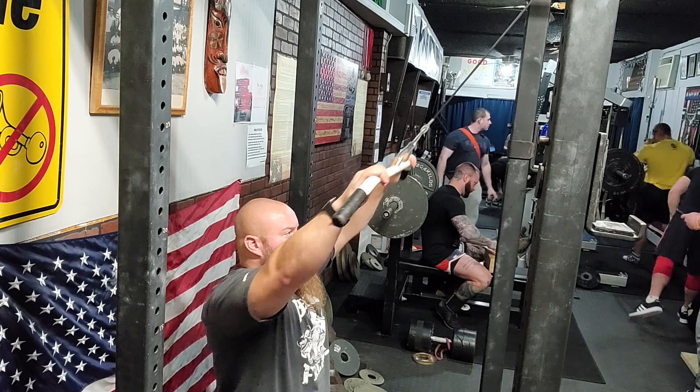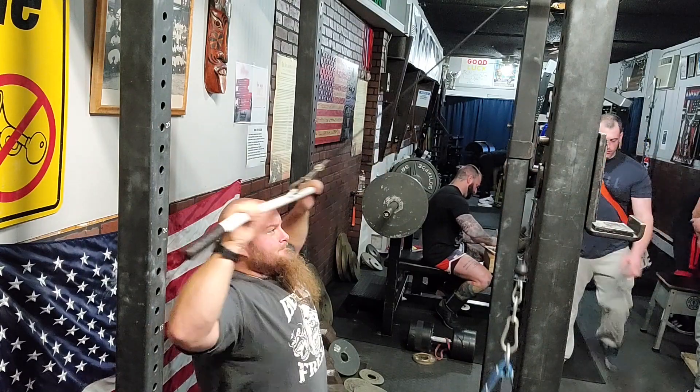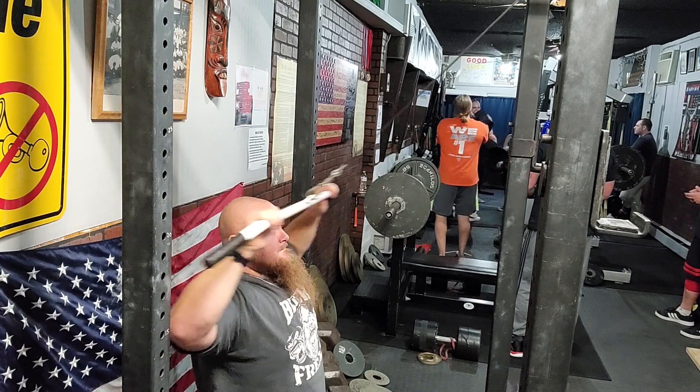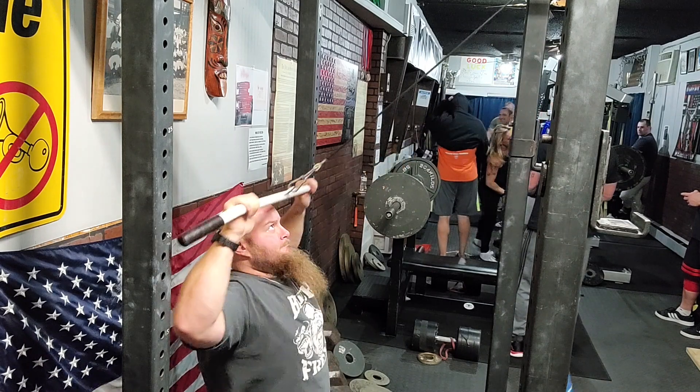I'm going to share two variations I've been playing around with with great results. The first one is the straight bar face pull. With a straight bar, you can place your hands in all kinds of different positions to find what you like best. What I like about the straight bar is that when you're rowing in, it's almost like a high row turned into an external rotation. You can switch grips very easily — you're doing a big high row, and at the end you're turning it into an external rotation, which really helps develop the upper back. You're going to feel this in your rear delt in ways you might not have felt before with a rope face pull.